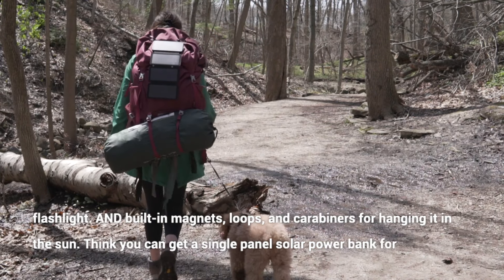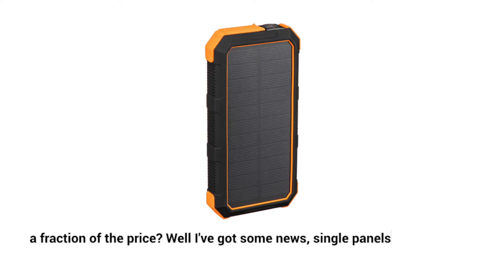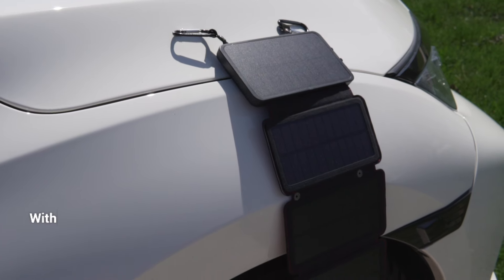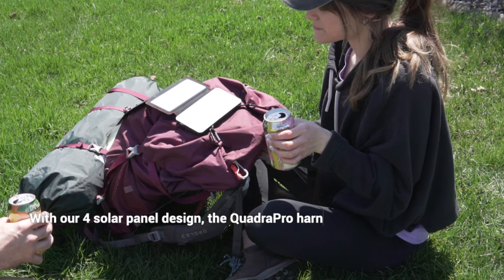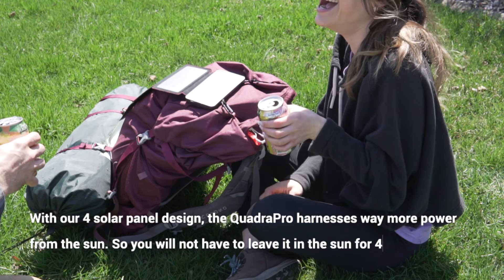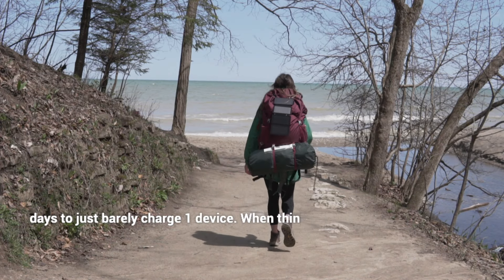Think you can get a single-panel solar power bank for a fraction of the price? Well, I've got some news — single panels do not work if you are trying to charge them from the sun. With our four-solar panel design, the QuadraPro harnesses way more power from the sun, so you will not have to leave it in the sun for four consecutive days to just barely charge one device.